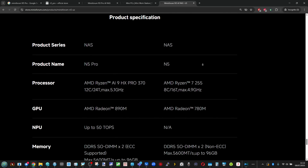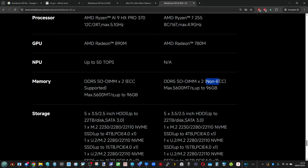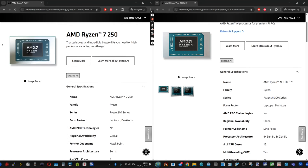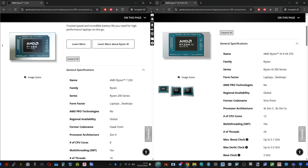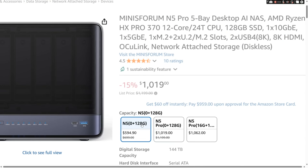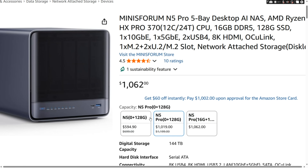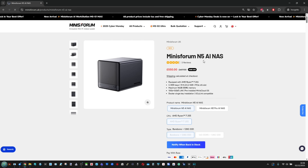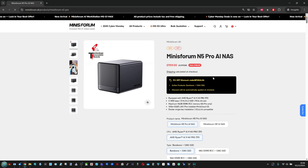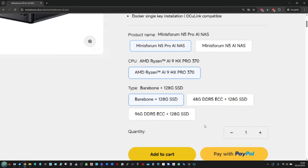The N5 features a Ryzen 255 processor, 8-core, 16-thread, with integrated graphics — I think it's the 680M or 780M. Although that version doesn't support ECC memory, it does support DDR5 5600 megatransfers up to 96GB. The Pro series has a beefier CPU and ECC memory support, but the price difference is about half a grand. The N5 is the leader, though stock can still be a problem — their own website lists it as out of stock, and Amazon delivery times are variable, so shop around. Some sites may take your money but not deliver until well into 2026.